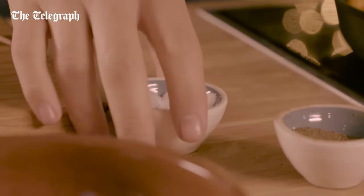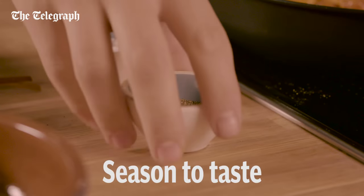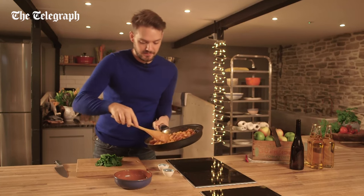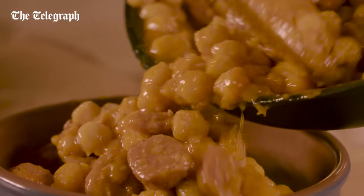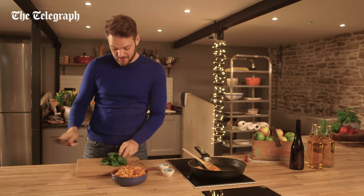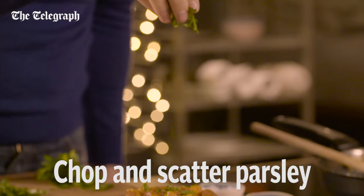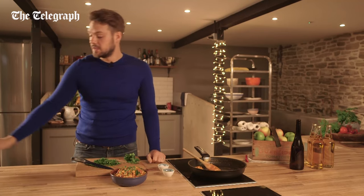Once that's reduced, season to taste and remove it from the heat. Chop some parsley to serve and all that's left to do is eat.